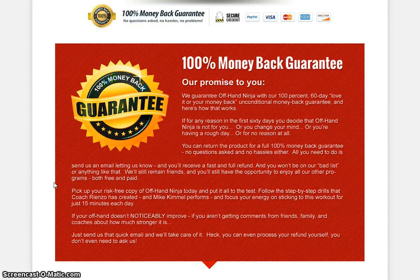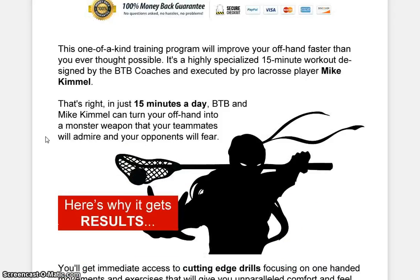And, best of all, there's a 100% money-back guarantee on this one. So, bottom line, there's nothing to lose and everything to gain. Thanks again for watching. As always, I appreciate your attention. Don't forget to click the link below the video to visit the official website for the Offhand Ninja. And, as always, stay awesome, guys. Thanks.